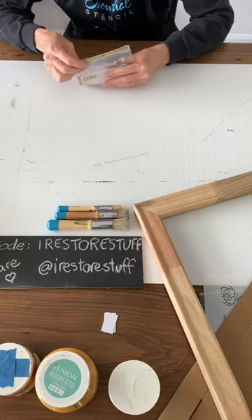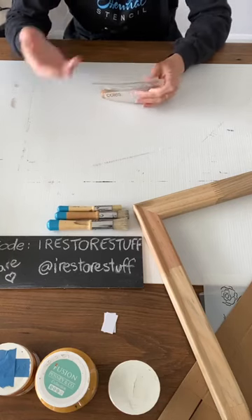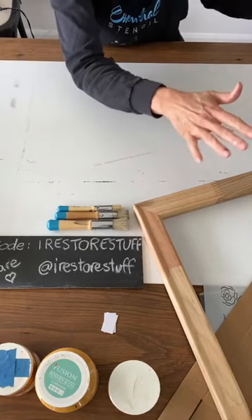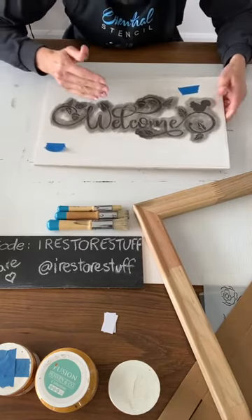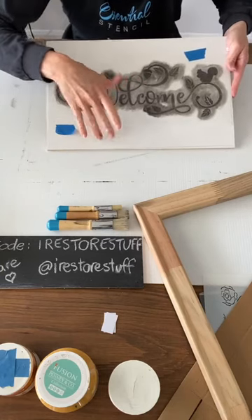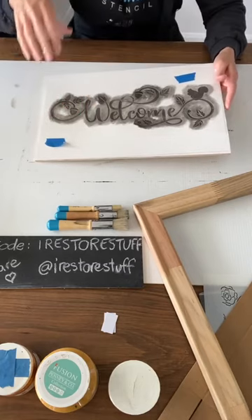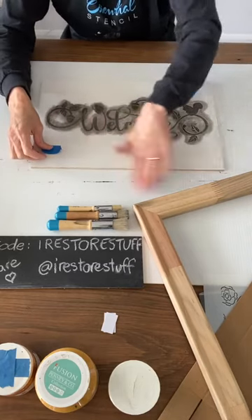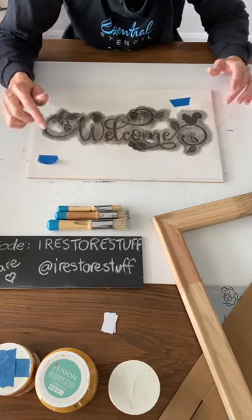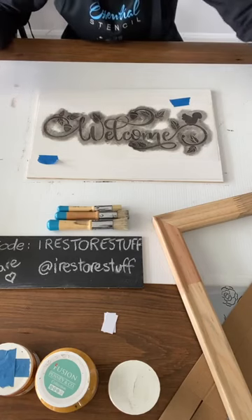The wax is not water-based — wax is wax, so any kind of wax resists water. You put it over the top of water-based paints but you don't put paints over the top of wax. If I had a painted surface and then waxed it, I would not be able to stencil on top of that. It's very important that wax is always your last step if you're doing a piece of furniture. You can't put any water-based paint over the top of wax.